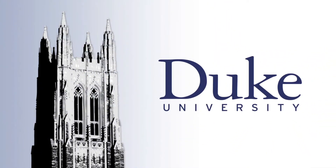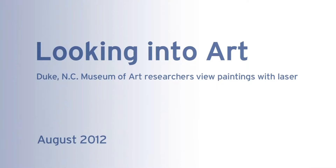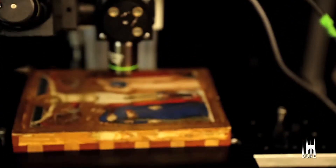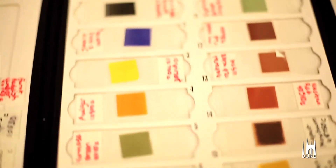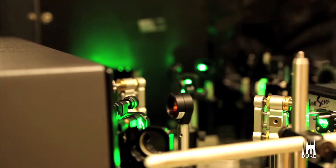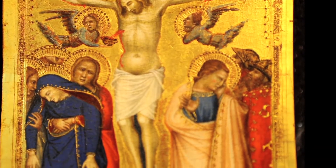This is Duke University. Shining a laser on a painting can help identify the layers of paint brushed on by an artist. In their collaboration, art conservator William Brown from the North Carolina Museum of Art and Duke scientist Tana Villafagna are using a laser analysis system on this 14th century depiction of the crucifixion.